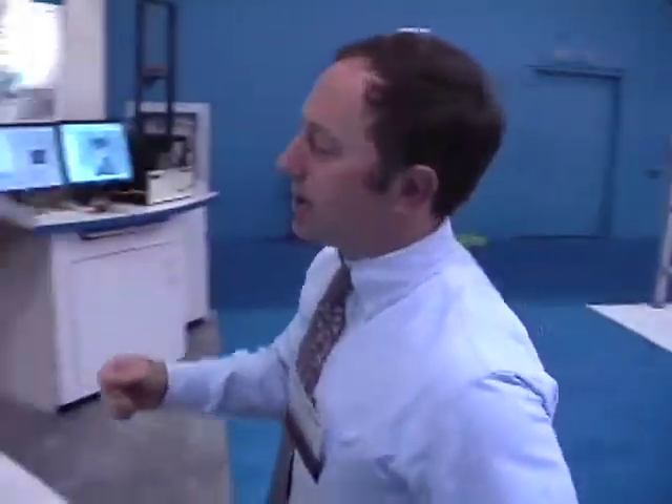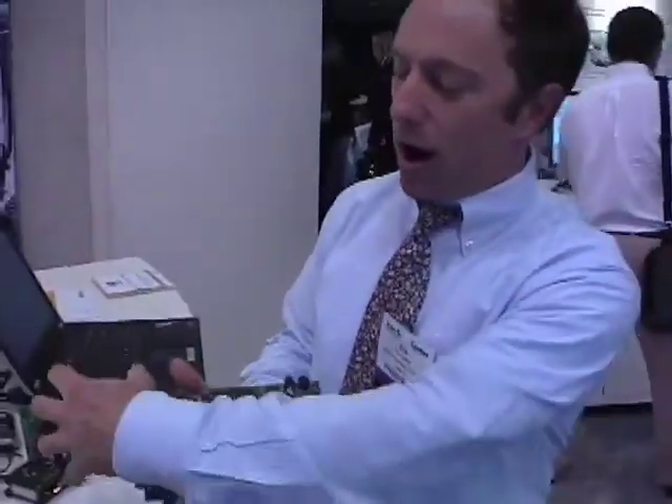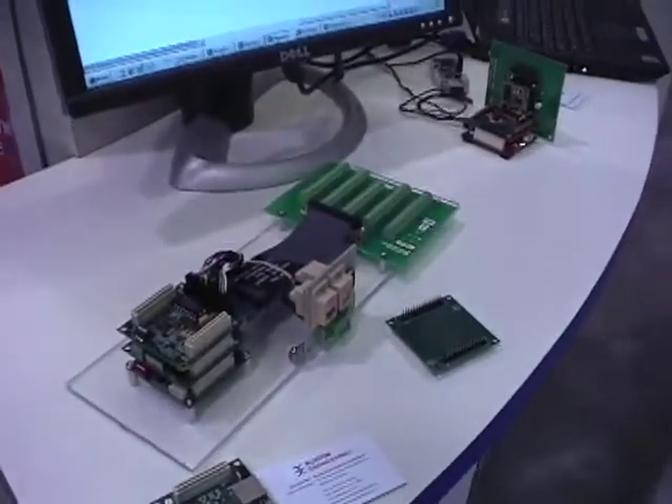How many times have you seen a prototype based on all these design kits with all these wires all over the place, and you go to your customer, your VC, or your boss and say 'here it is'? This can be battery powered, this whole thing can be small, you can have a presentable prototype-based system and you can still program it in LabVIEW, which we see as a big value add.